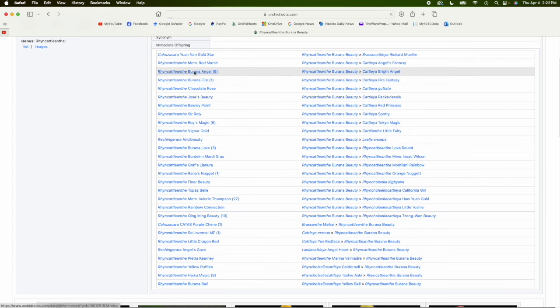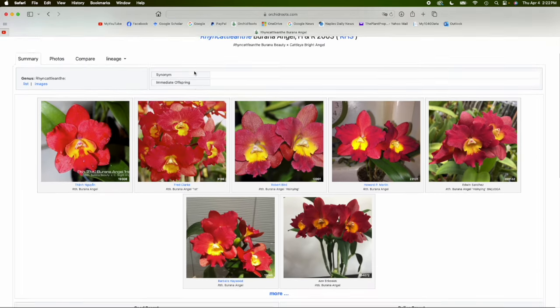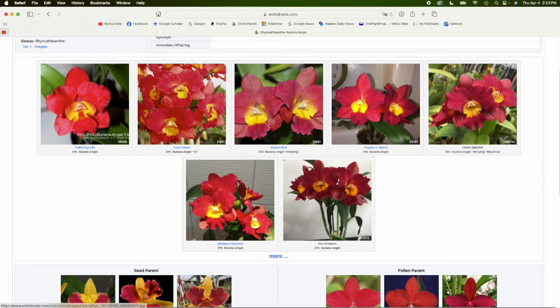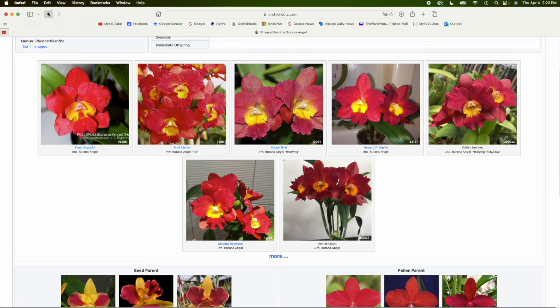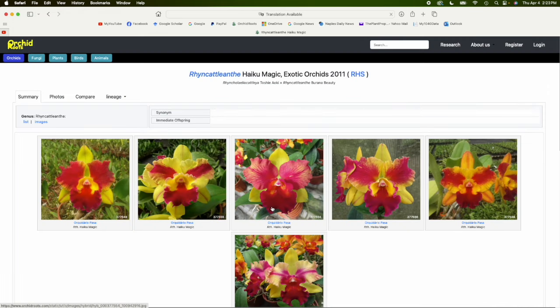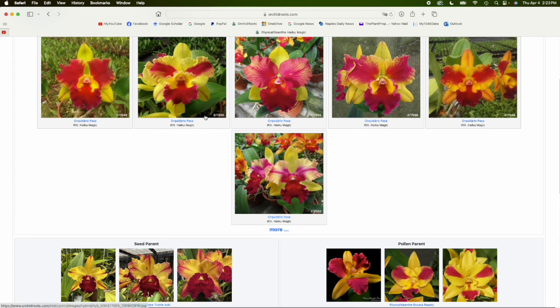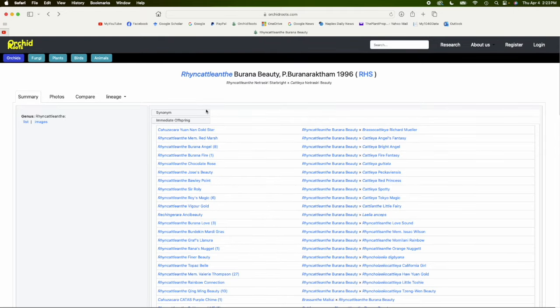You can take a look at the characteristics of the progeny. Here's Burana Angel — Red Bright Angel crossed with Burana Beauty — and you can see the red coloration is really striking in the progeny plants. Here's another one: Toshi Aoki, which is another flared yellow Cattleya. When you cross two flared Cattleyas together, you expect to get flaring, and that's pretty much what happens. The Toshi Aoki is a bigger flower, but the flaring is really striking.